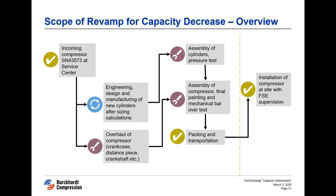Once the order was placed and the contract was signed, the client took care of dispatching the crankcase and the distance piece along with the internals to our service center. In the meantime, we started with the engineering, design, and manufacturing of the new cylinders. After the arrival of the crankcase and distance piece, they were thoroughly inspected and overhauled according to Burkhart Compression standards. Once the new cylinders are manufactured and the crankcase and distance pieces are overhauled, they will be assembled together, painted, and a mechanical bar-over test will be carried out before being packed for transportation.